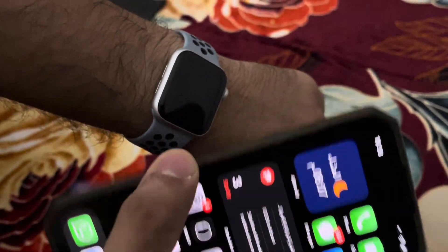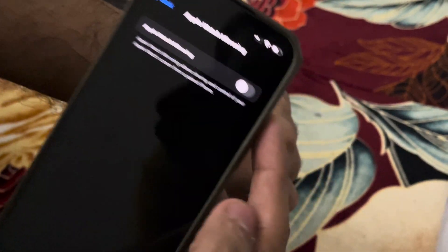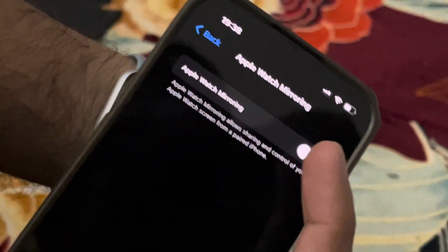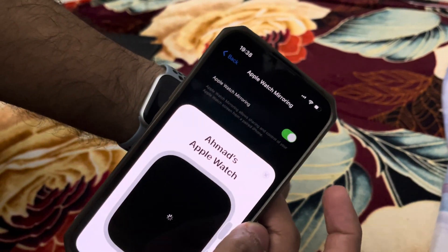You can go to your Settings on your phone and there is a function called Apple Watch Mirroring. Let me show you exactly where you need to go so it shows you exactly what's going on on the watch.